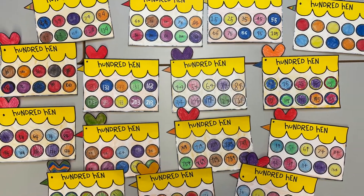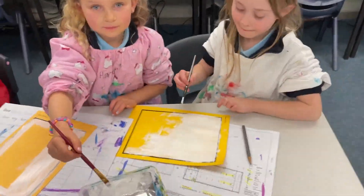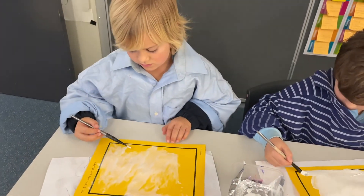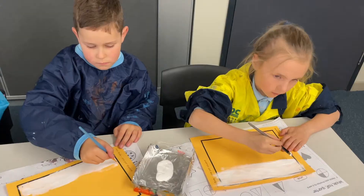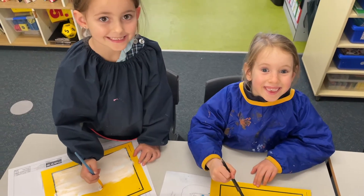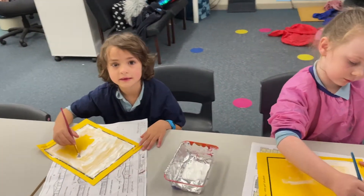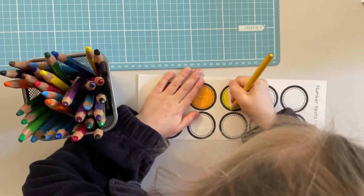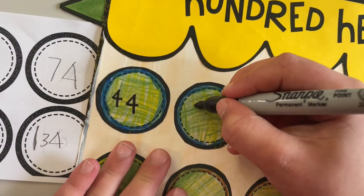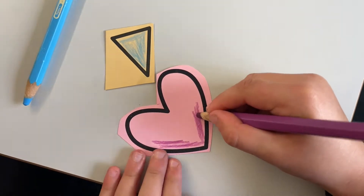We made some chickens. We call them 100 hens. First we painted a body. We used thick white acrylic paint. And we coloured in 10 circles. We wrote our numbers on the circles. Then we coloured the beaks and the combs.